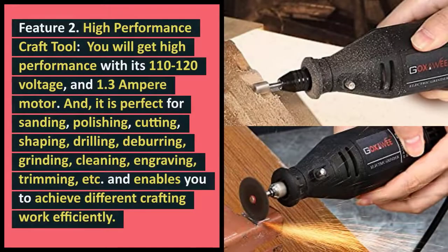Feature 2: High Performance Craft Tool. You will get high performance with its 110 to 120 voltage and 1.3 Amp motor. It is perfect for sanding, polishing, cutting, shaping, drilling, deburring, grinding, cleaning, engraving, trimming, and enables you to achieve different crafting work efficiently.